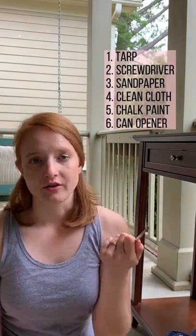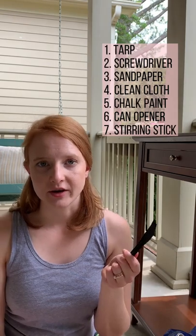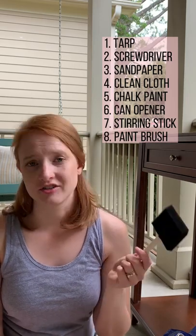A paint can opener — you can also just use a flathead screwdriver. Something to stir the paint; it does not have to be fancy. A paintbrush. I really like using these foam brushes because I can just throw it away when I'm done, and I like things to be easy.